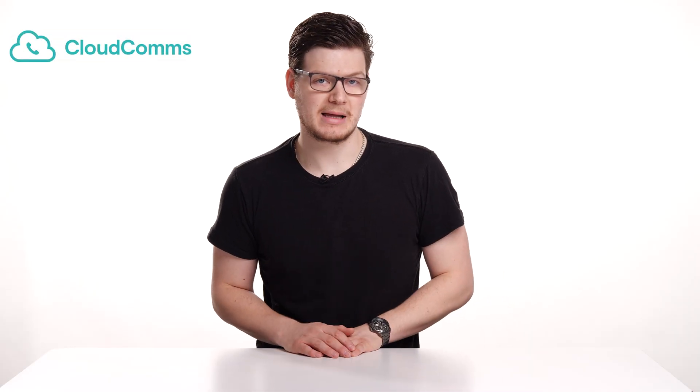Hi, I'm Paul and in this video I'm going to be showing you how you can set up your CloudComms analog adapter. So the first thing we're going to do is we're going to see what's in the box that we've got from CloudComms for our analog adapter, and then we'll look at how we set it up.